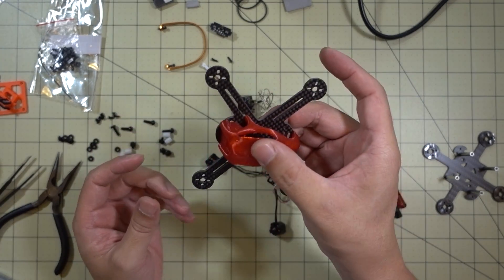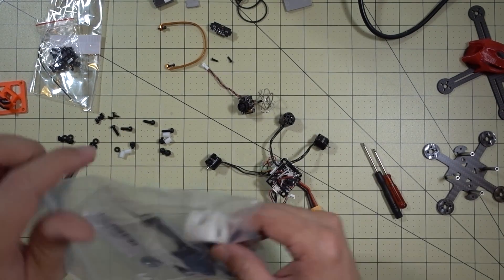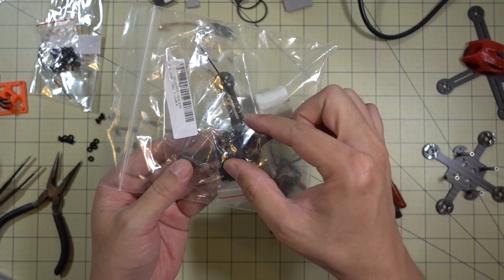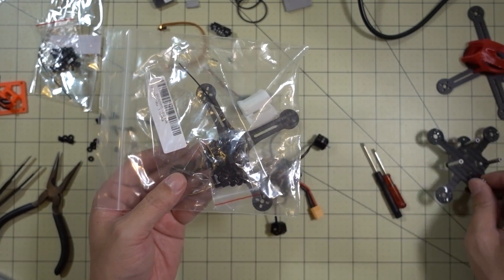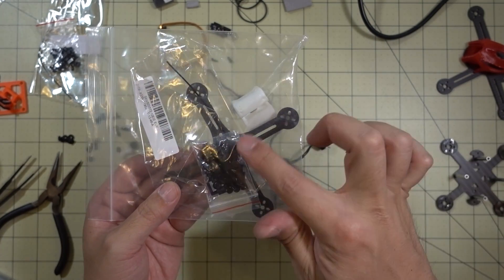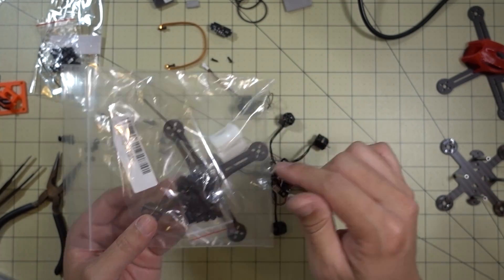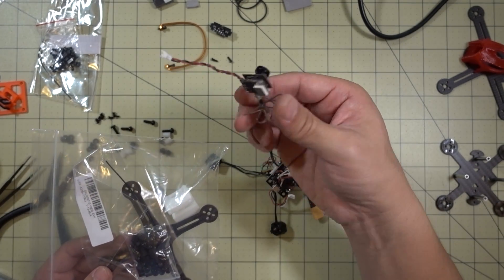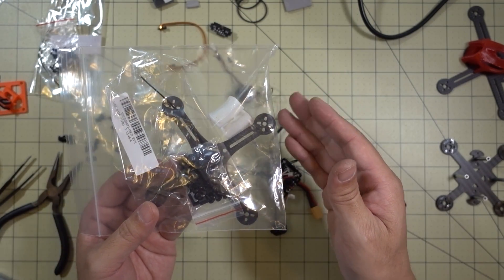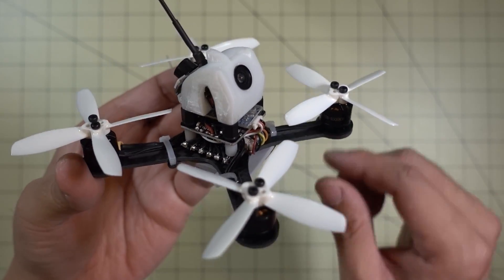I'm scratching the Kenny 110 conversion and will build something else with that frame. Instead, I'll put this stack into the Squirt 110, which is basically similar — the stack goes straight up and down with the camera on top, and it comes with a little TPU camera protector. I'm going to go ahead and stick it on there and also do the antenna conversion, and everything should work at that point.